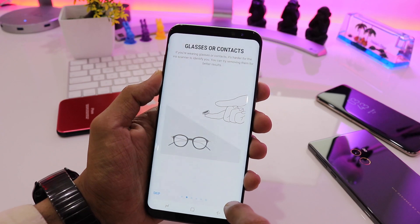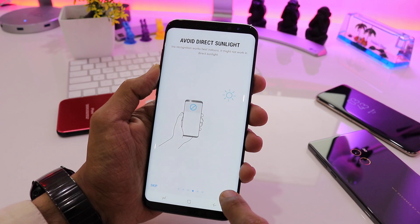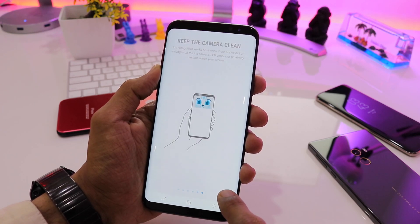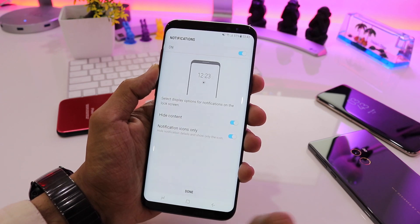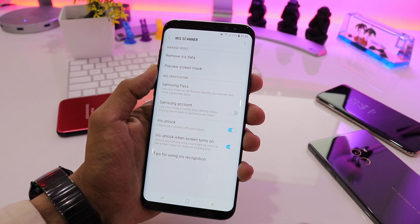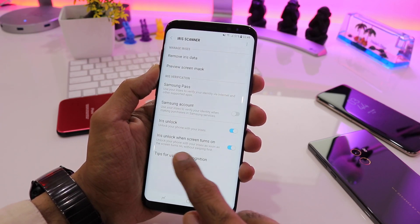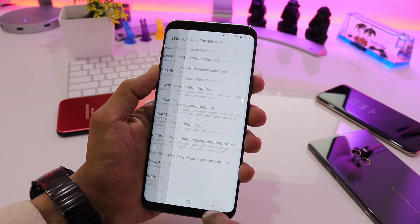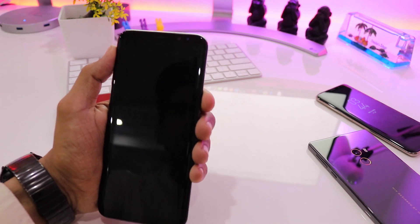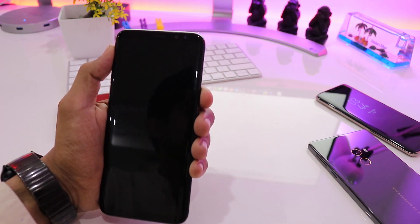Even though I was not fully visible to the iris scan, it still registers me very fast. It shows some tips on what I should and should not do, and to always keep the iris scanner clean. Quickly clicking done. One very important thing: you have to click 'iris unlock when the screen turns on' — if you enable this, as soon as you press the power button the iris scanner will be activated; otherwise you'll have to swipe first.